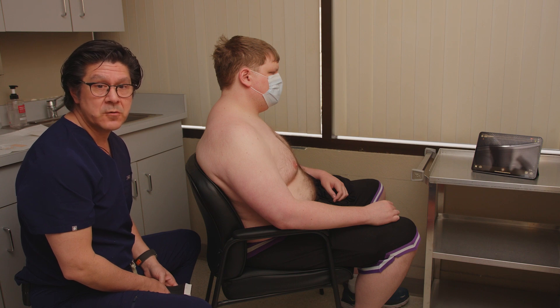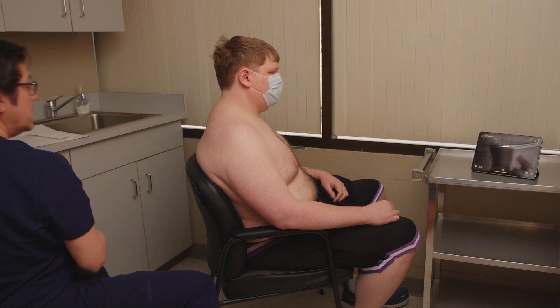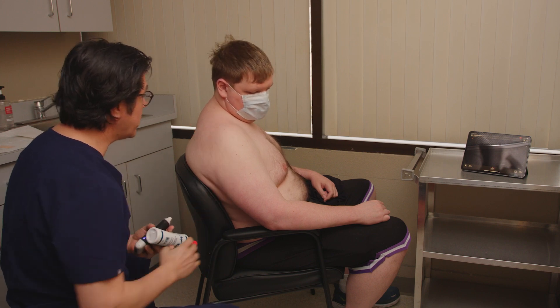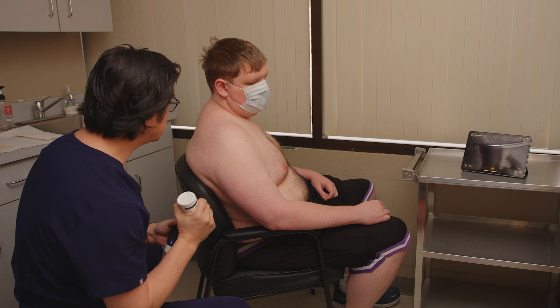We'll be doing this under ultrasound guidance to make sure we get accurate injection into the joint. So sir, which side are we going to be doing? Right shoulder. That'd be this shoulder, correct? Correct. Thank you. And we're doing a hyaluronic acid injection today, correct? Correct. Thank you.